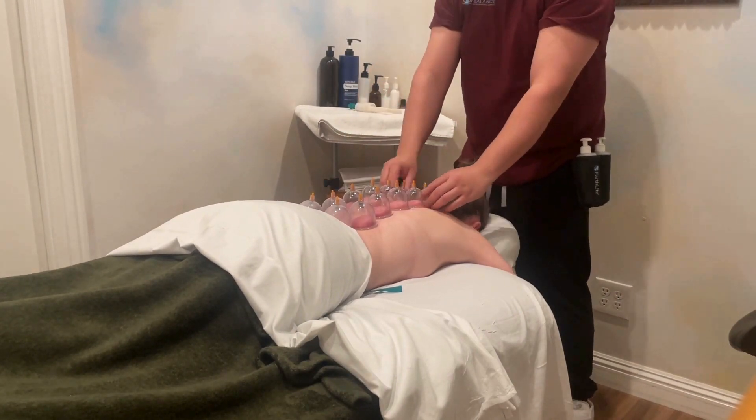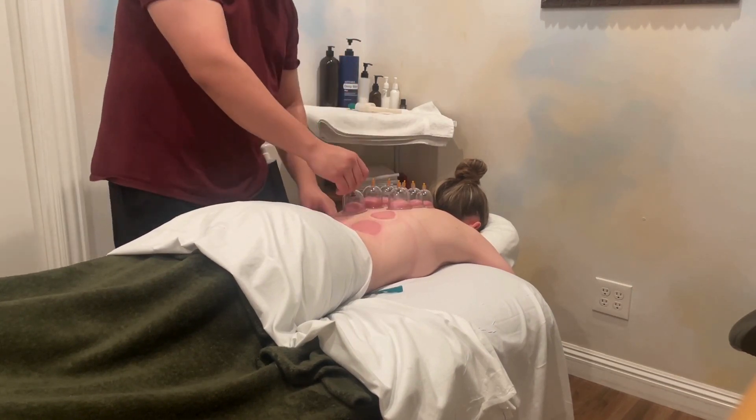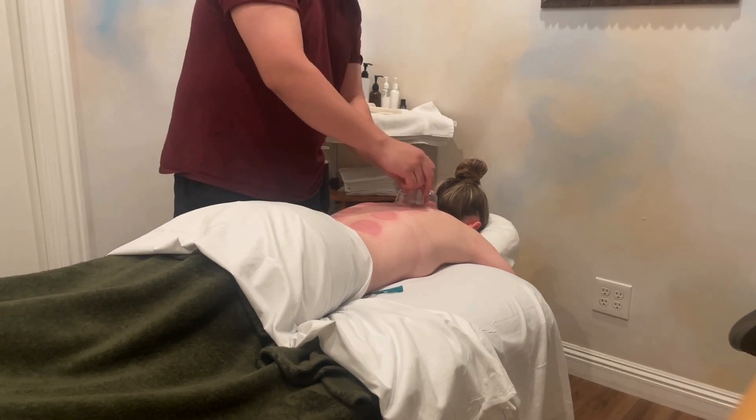How long does the treatment last? You're going to get a 50-minute hands-on session, but the cupping usually lasts somewhere between 8 to 10 minutes. The cupping mark should last between 7 to 14 days.